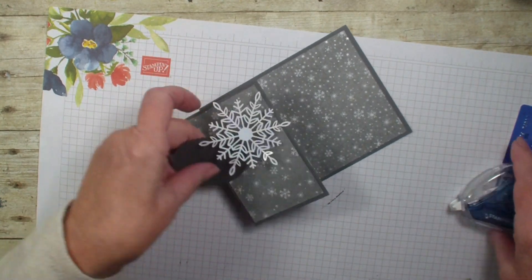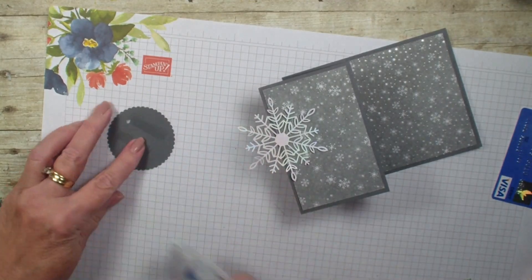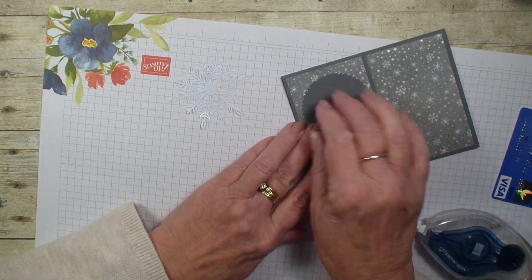I have taken a layering circle and cut it out with a scallop, and we are going to put that right about there.